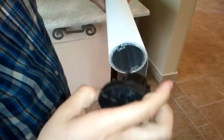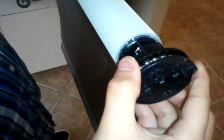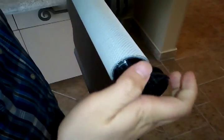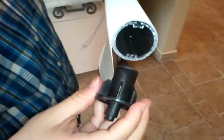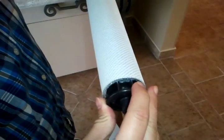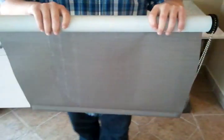This is the easiest part. You can just slide in the clutch, and then slide in the idle end. And that's it.